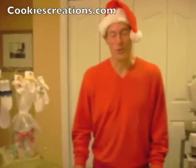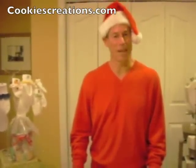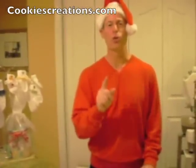Hello everyone, I'm Mr. Cookie and I've been contracted today by cookiescreations.com to show you just how easy it is to use a Sock Easy. In fact, it is so easy that even a man can do it.